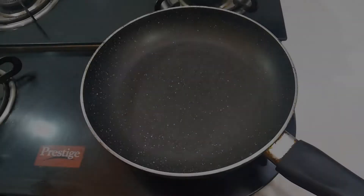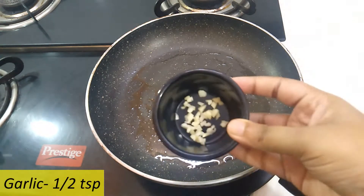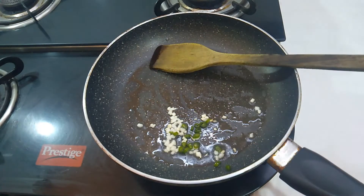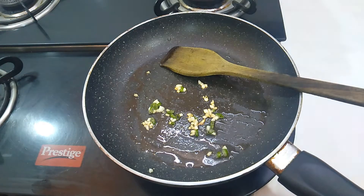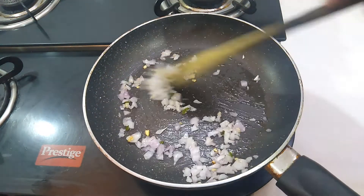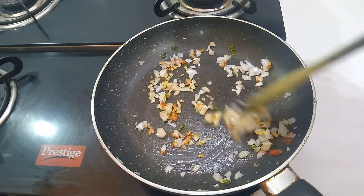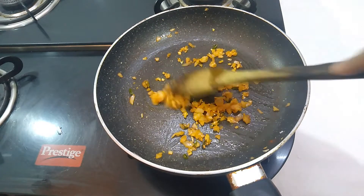Meanwhile we will make the masala for the egg. Heat oil in a pan on a medium flame. Add garlic in the pan and cook for 30 seconds. Then add green chillies and saute until the garlic turns golden brown color. Now add chopped onions and saute well. Add salt and red chilli powder, mix it well and cook for 2 minutes. Keep the masala aside and let it cool.